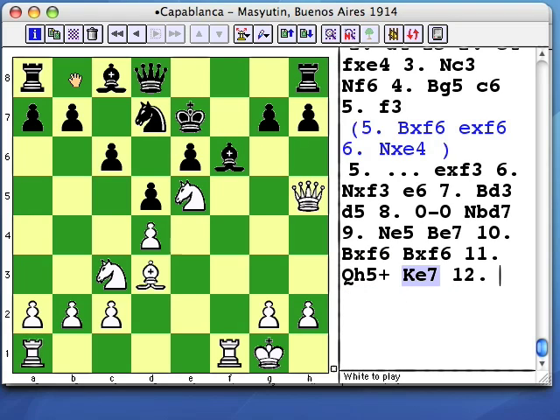Then king b8, and the king will be relatively safely tucked away on b8. But when we recall that surrounding pattern, what we like to happen is for black to play king d6, and then sneak the queen behind him to f7, when the king can't run back to c7.